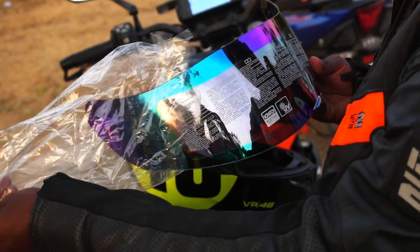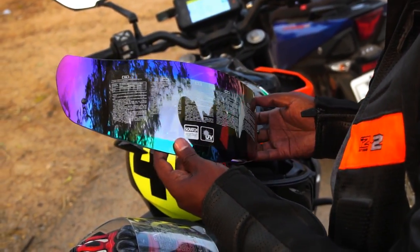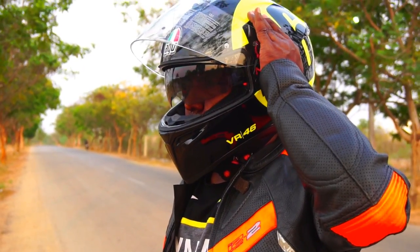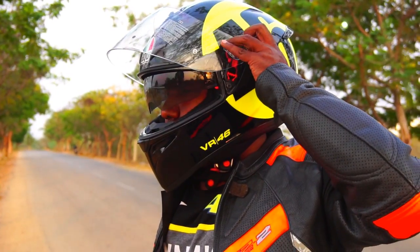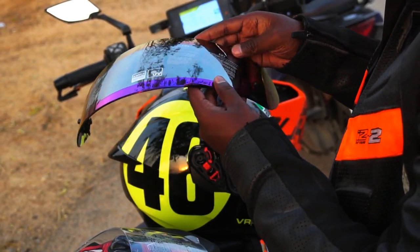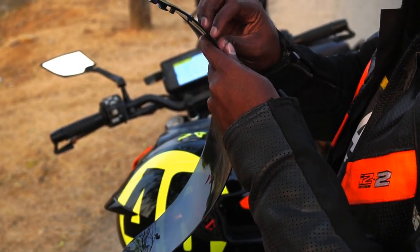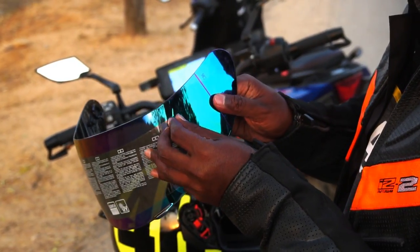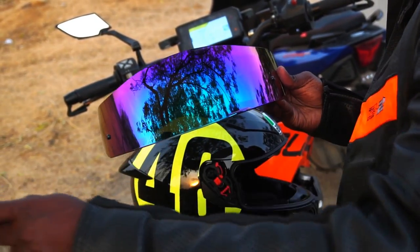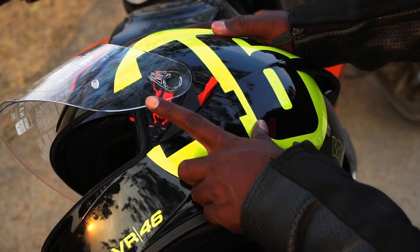Since I received the blue iridium visor, that's what goes on my helmet almost immediately. The secondary sunglass visor is a day and night visor, which means it doesn't hamper your visibility like a fully tinted visor while riding at night. However, please note that the main iridium visor does hamper your visibility during the night by a great degree. I would suggest using a clear visor that offers better visibility at all times. Swapping these visors is absolutely super easy.